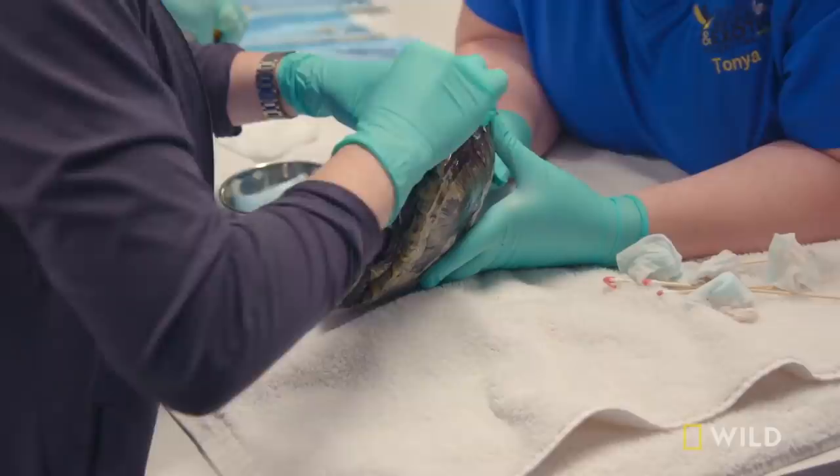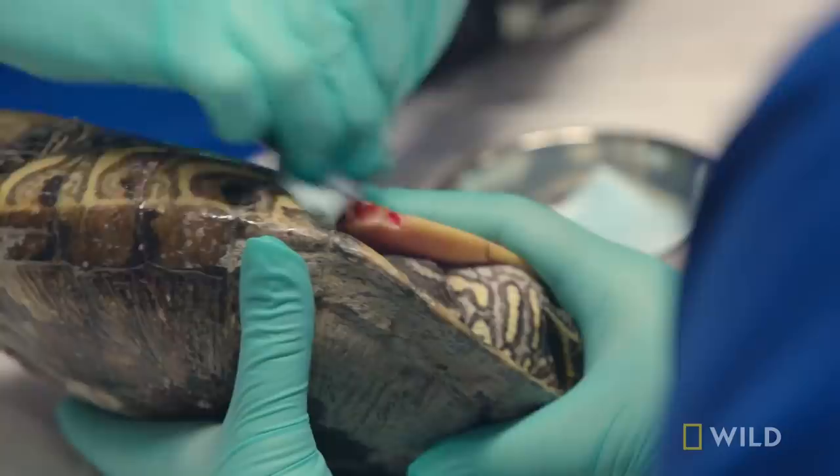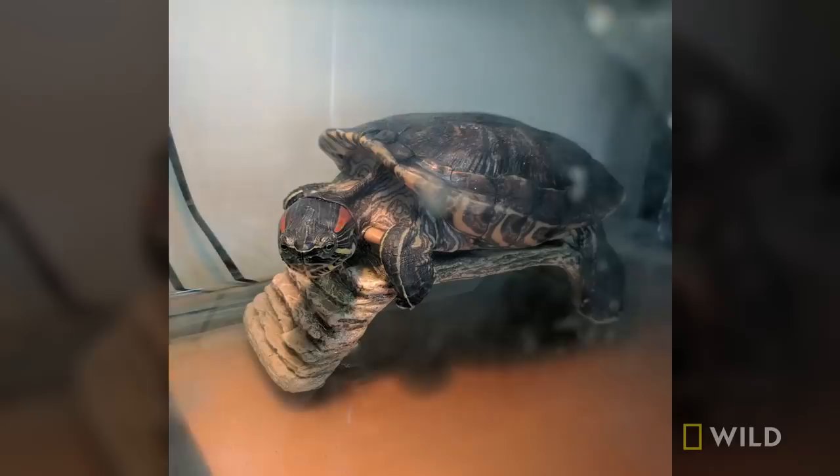For red-eared sliders, home is where the water is. And Sam could spend up to 40 years in her home sweet turtle tank. Sam is really old now — she's 25 years. It has turned into a real family emergency the last 24 hours to make sure she's OK. She's been around so long, and she's definitely part of the family.